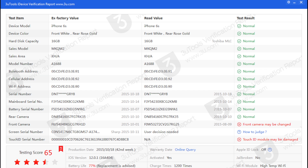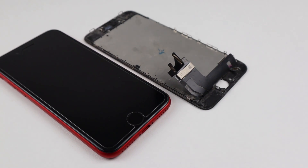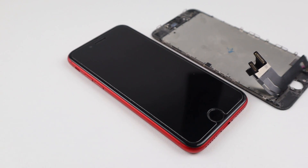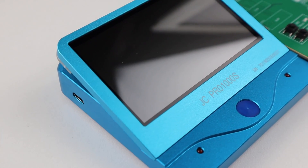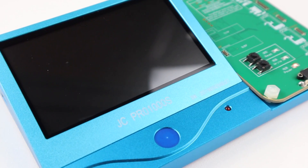However, if the front camera has been changed there is currently no way of reprogramming it, so you won't be able to get True Tone back. You can check this through 3U Tools. To repair this you'll need a programmer such as a JC Pro 1000s, which happens to be the device I'm using in this video.